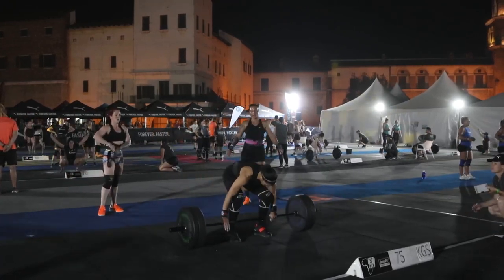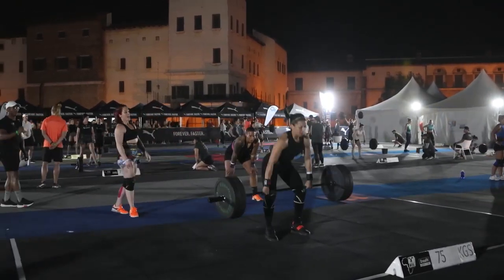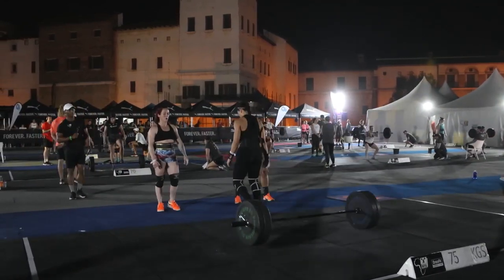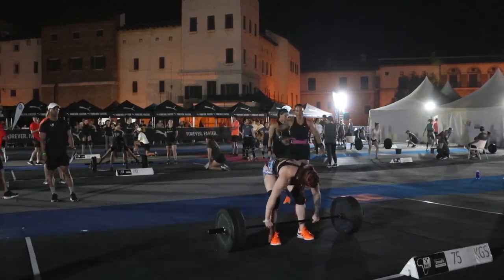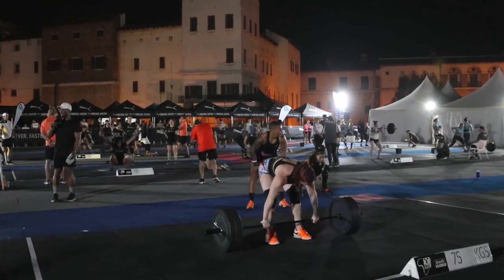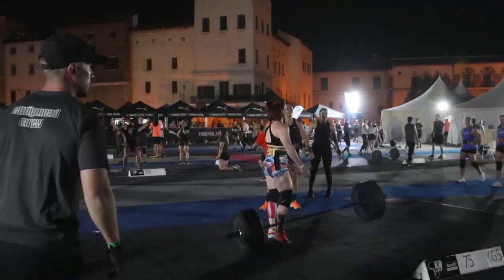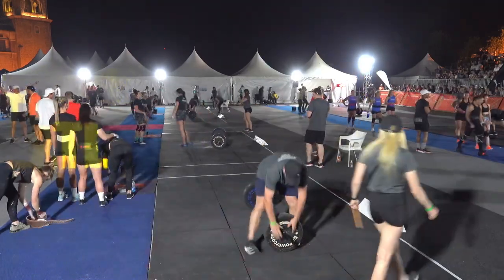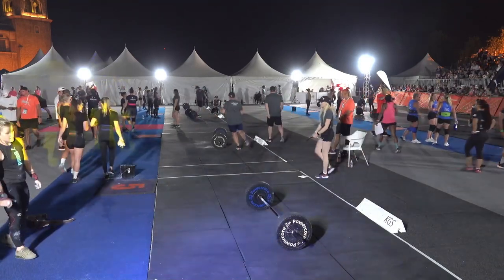Hands over to the next athlete — rep four, rep five, that's good work. Laura stepping up onto the plate now, and unfortunately not able to complete that rep initially, but she gets the bar moving and that rep is going to count. 75 kilos at station eleven — a reminder that each rep counts for one point.